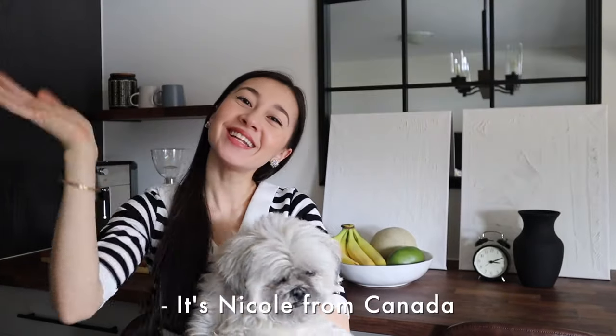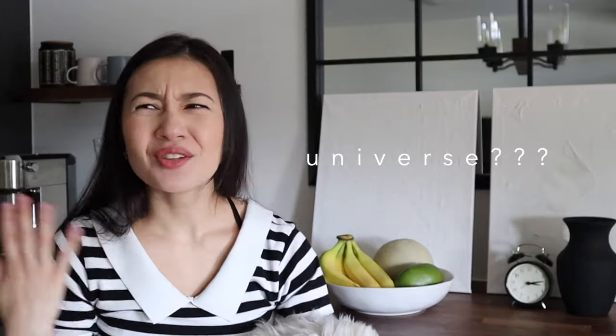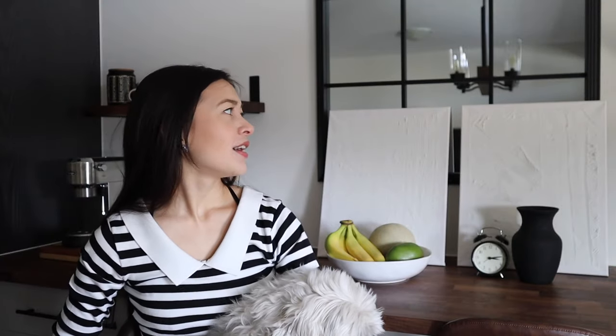Hi everybody, welcome back to my channel. I'm back with another DIY that I'm so excited to share with you guys. It's so easy, takes less than 10 minutes, and the supplies are really easy to get and super inexpensive. If you're looking for something to jazz up your walls or just put some creative energy out there, keep on watching. Make sure you subscribe if you enjoy DIY tutorials — I'm planning to do a lot more on the channel.